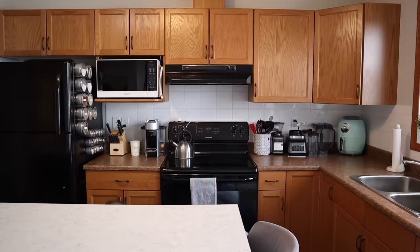Step one of this countertop renovation: we are going to take everything off the counters and clean it with TSP. I've been watching a lot of videos so I have a lot of info, but let's just first get everything off the countertop and then I'll get into more info.